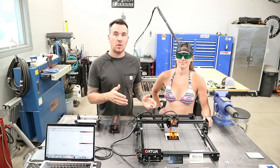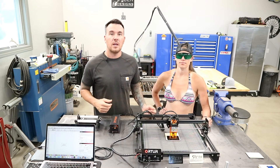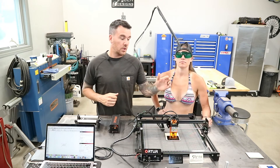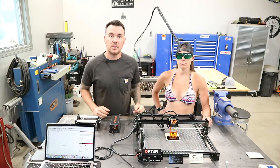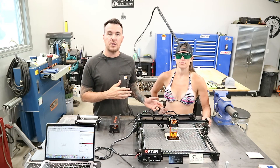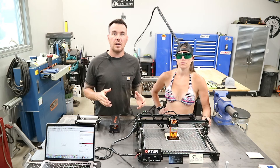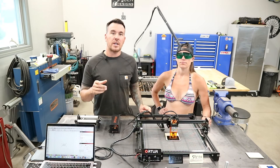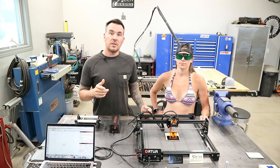That's going to do it for today's video on the Ortur Laser Master 2S2. I just want to give a huge thanks to Lelia over at Made the Best for sending this to us to try out. I will have affiliate links for everything we talked about in today's video in the description below, which will include the laser machine, the air assist, the rotary tool, and the cutting surface. Make sure you follow us on Instagram — the Keystone Girl just started a Spicer Designs Instagram page where we'll be posting projects and previews of upcoming videos. If you like this video, please give us a thumbs up and hit that subscribe button so you don't miss any upcoming videos. Until then, we'll see you in the next one.